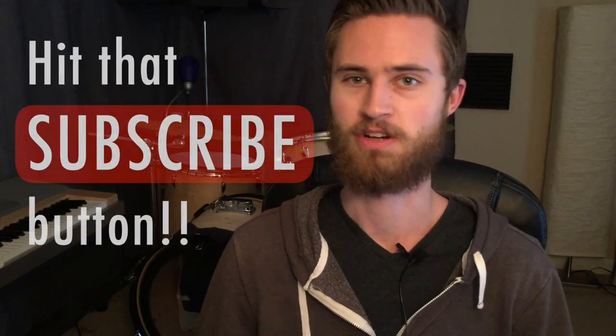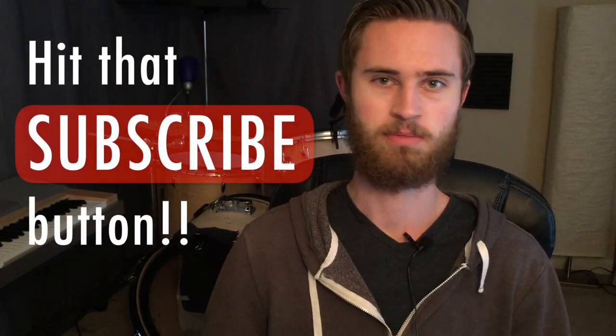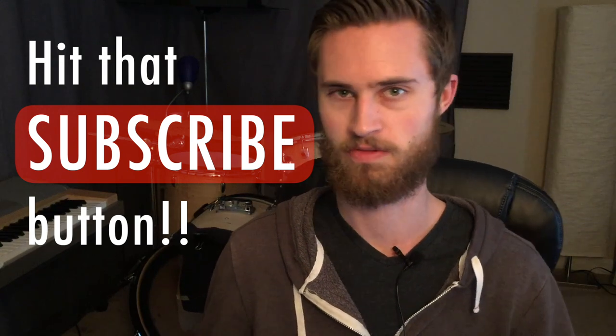Welcome to the Non-Glamorous Drummer. If you're new to the channel, I hope you'll subscribe. I'm all about giving you all the non-glamorous tips and tricks of the trade to give you all the information you need to become a better drummer. Today's video is a great example of something non-glamorous because there's not a whole lot of glamour in building a tennis ball riser.